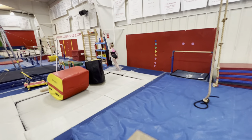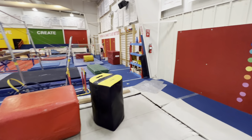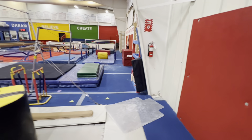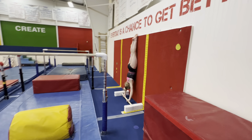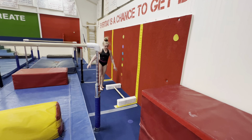Here it's a full handstand against the wall — walk up the wall or cartwheel to handstand. Once they achieve the handstand, we're going to count one, two, three, four, five, and that meets the requirement.